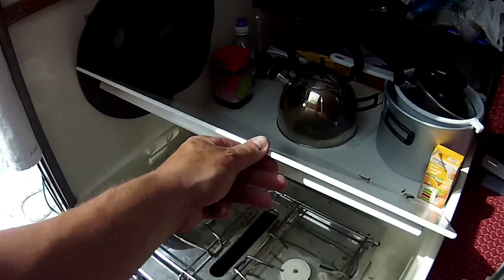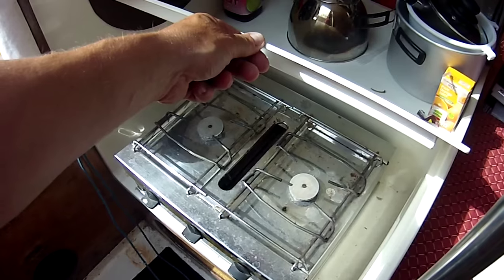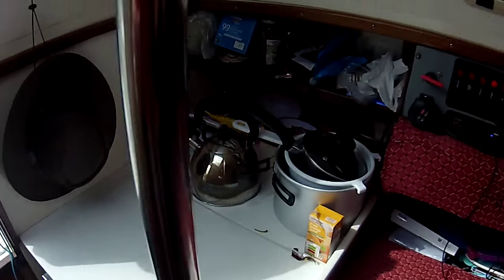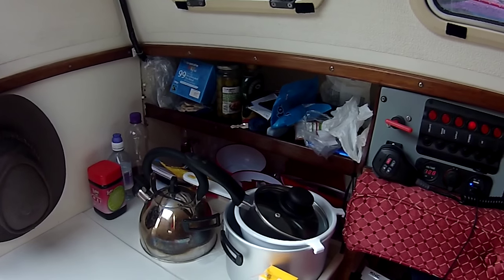Starting from the port side next to the companionway we have a two-ring cooker with a grill underneath, and there's plenty of storage for a small boat for general clutter, as you can see.